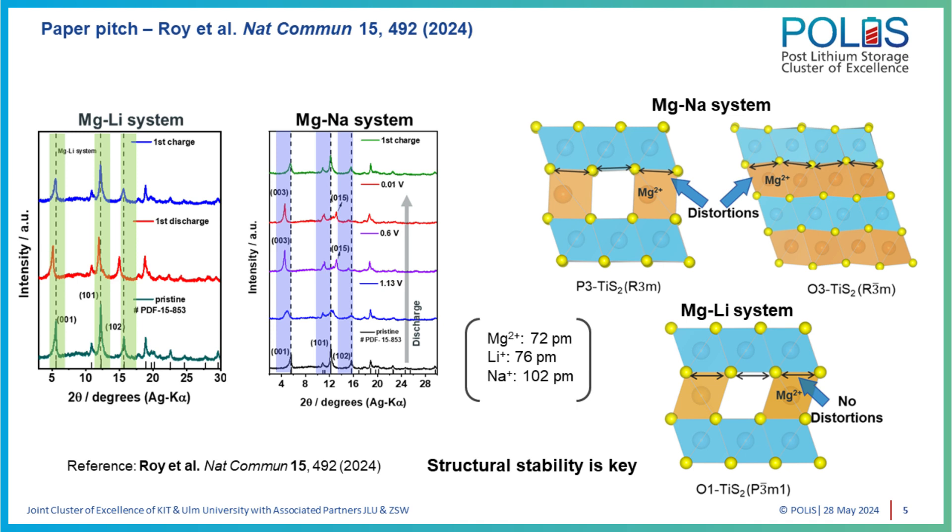When you try to forcefully accommodate magnesium ions in that sort of coordination environment, you find there are severe distortions induced into the main structural framework. As a result, we realized that yes, we need fast kinetics, but structural stability and associated thermodynamic stability are equally important when it comes to battery performance, charge storage, and overall stability. To summarize: structural stability was our main finding — how important that is for this sort of co-intercalation concept to really work.